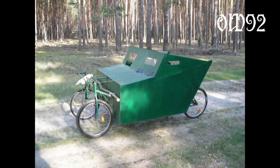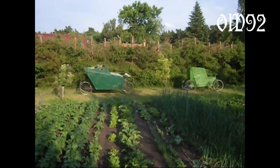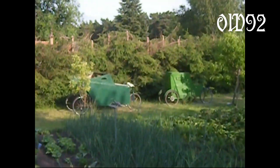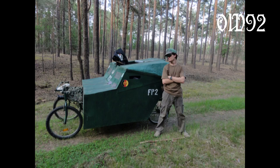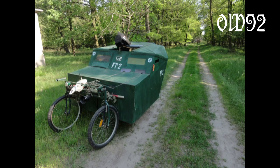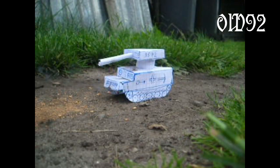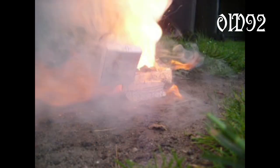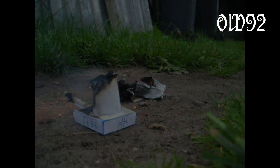More or less that was the FP2 version 1.0, before the upgrade to the 2.0 version, which you already saw at the beginning of this video. Thank you very much for joining us.